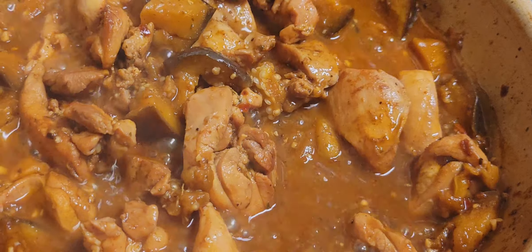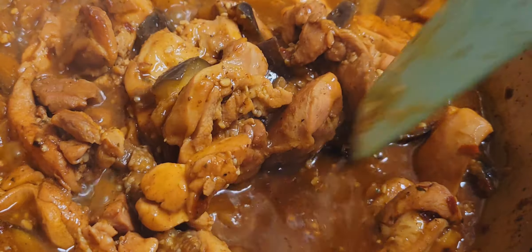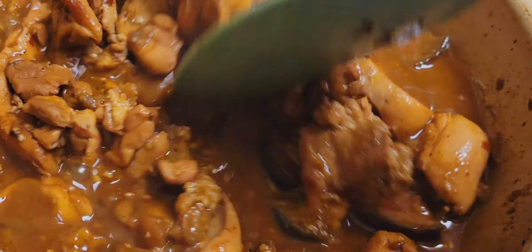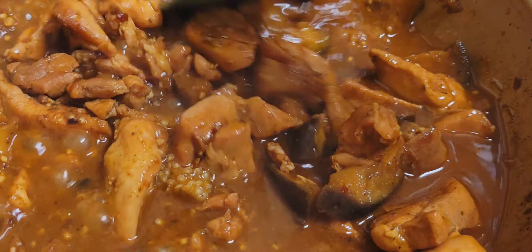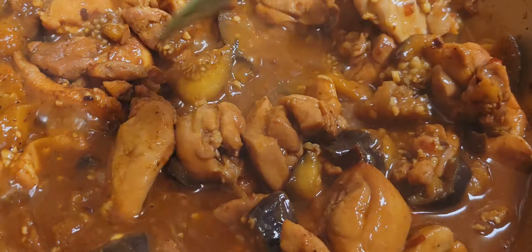Got some organic chicken thigh meat with garlic, eggplant, paprika, chili flakes, red salt, black pepper, and a little bit of parsley flakes. And I'm going to serve it over white basmati rice.